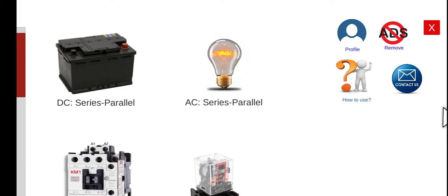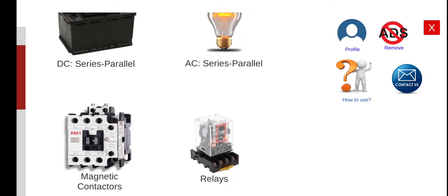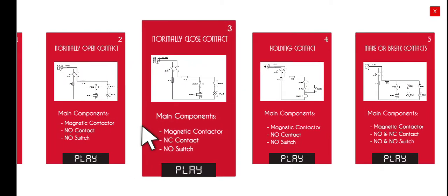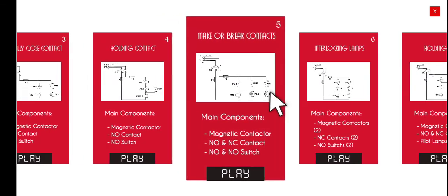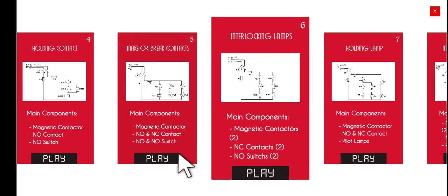Good morning. Welcome again to this another series lecture about Electrical Wiring Simulator or EWS. Today we are going to perform the sixth activity under the magnetic contactor circuits. The title of this activity will be the interlocking circuits.